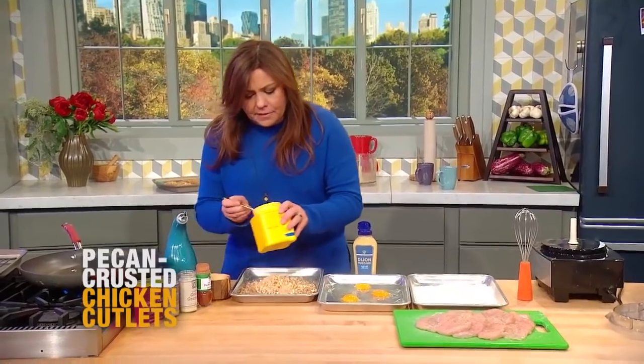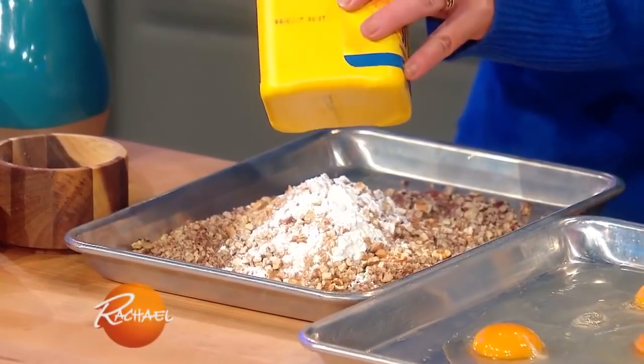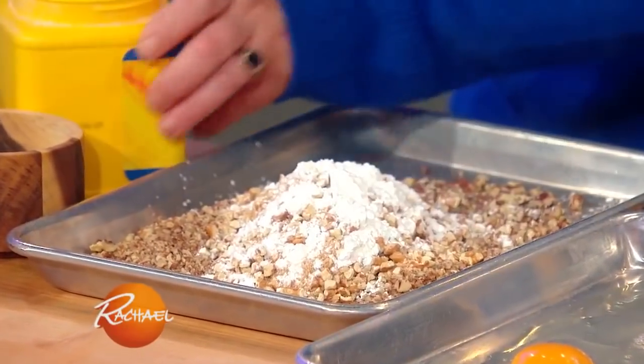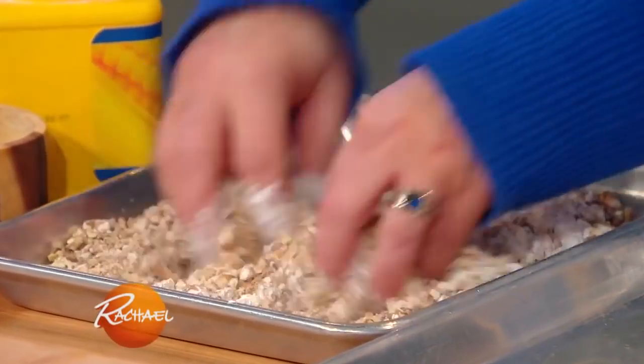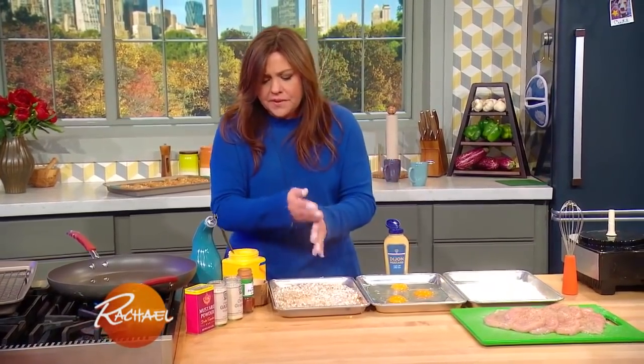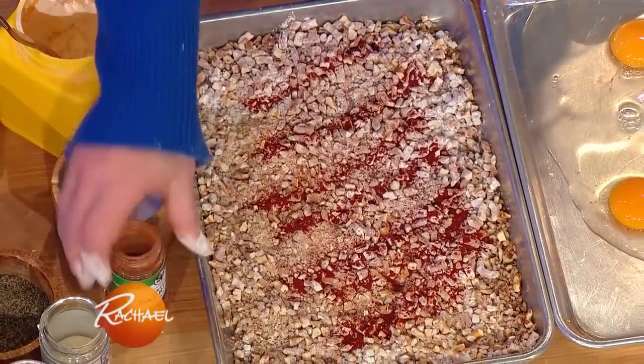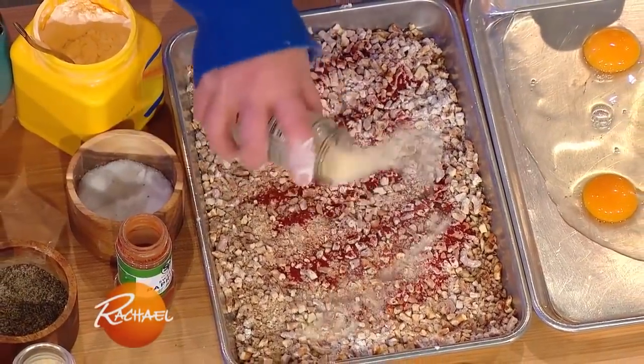To that we're gonna add a couple tablespoons of cornstarch to help this really get extra crunchy and crispy. A couple of fat tablespoons of that, mix it in with your fingertips. Then we're gonna spice up the nut and pretzel crumbs with smoked sweet paprika, a little onion and garlic, and dry mustard.